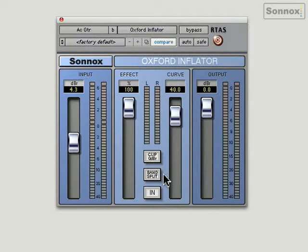So I'll show you both with it in and out on a stereo mix. There's also a band split button which actually splits the signal into three different bands that are all processed separately. Let's take a look on a mix.